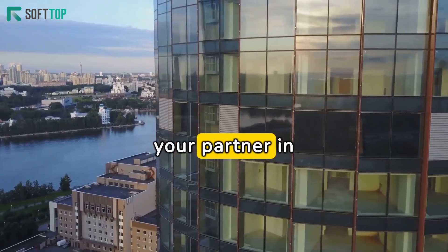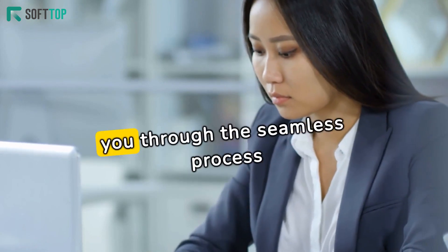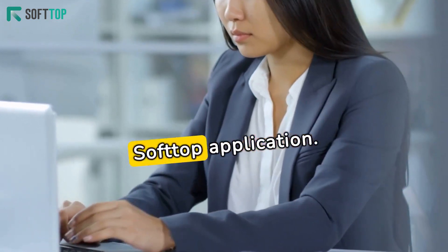Introducing SoftTop, your partner in revolutionizing communication. Today, we're guiding you through the seamless process of setting up SIP trunking on Asterisk PBX using the powerful SoftTop application.